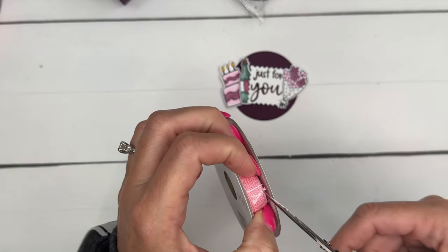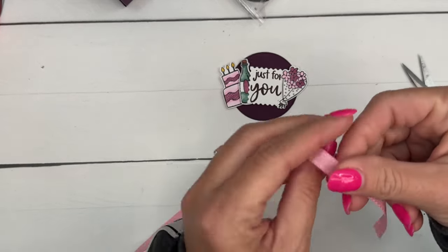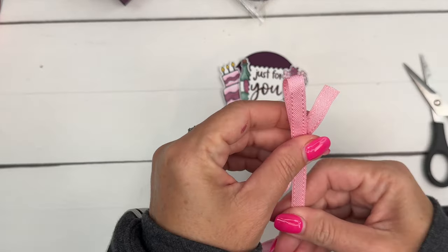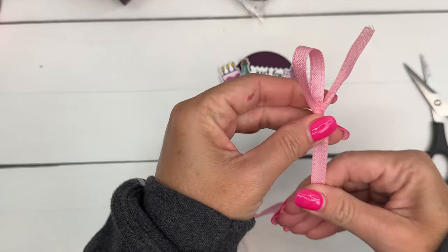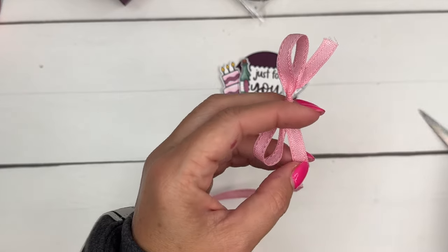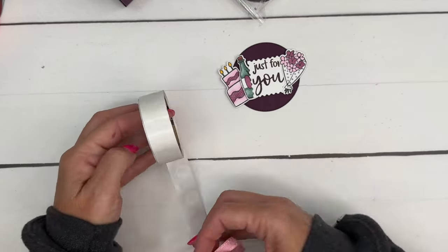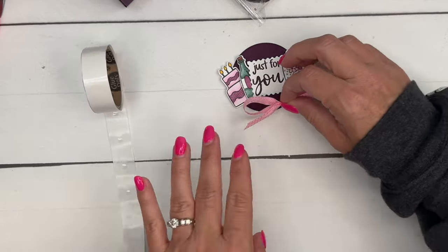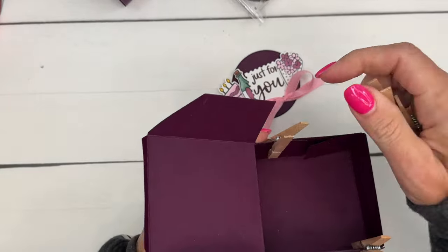Now take your Pretty and Pink ribbon — I have a brand new bolt so let me slice that open. Pretty and Pink is one of our new in-colors, and each new in-color has its own bolt of ribbon. When you look at it it seems like it'll be thick, but it's actually very light and soft and really easy to use — it ties beautifully, which isn't always the case with ribbon.